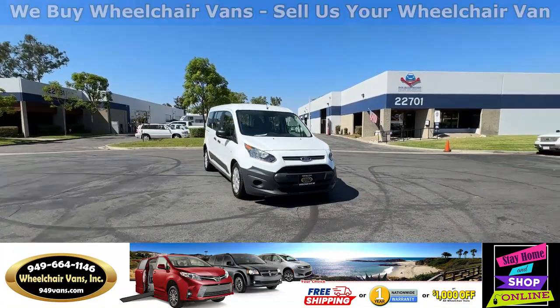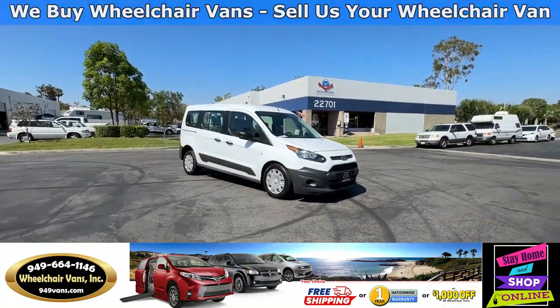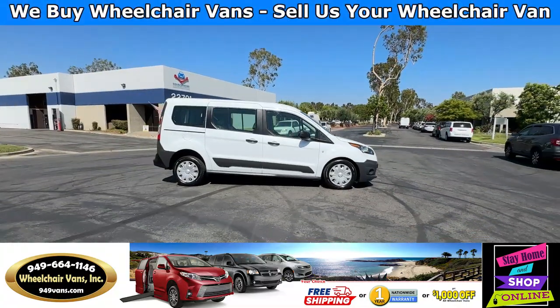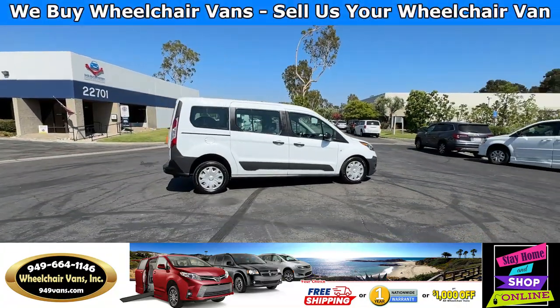Hello and welcome to Wheelchair Vans Inc. Today I'll be going over a 2014 Ford Transit Connect equipped with the Driverge Rear Entry Manual Ramp.